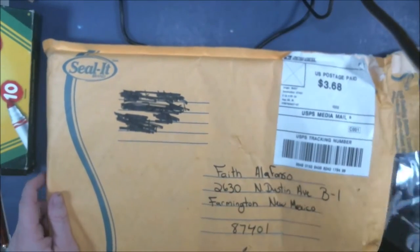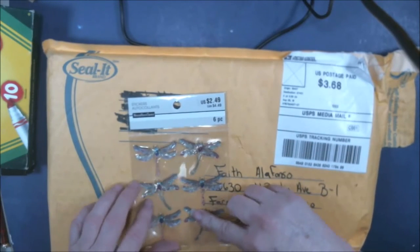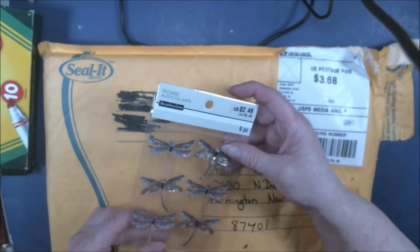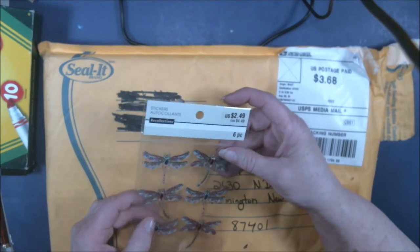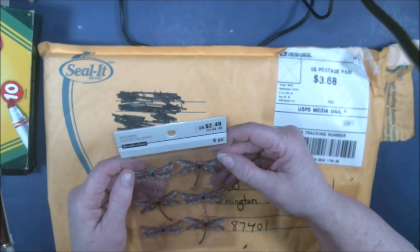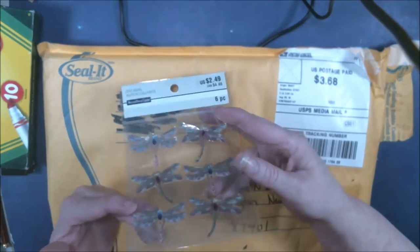Oh look, little dragonflies! These are nice. This is going to go towards that project of yours, Mark — you know the one we're going to be doing.